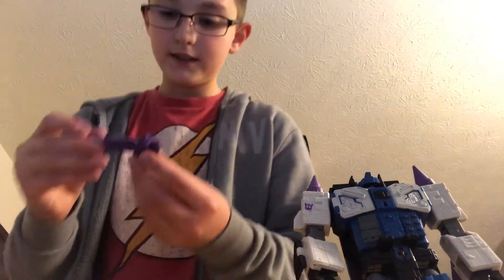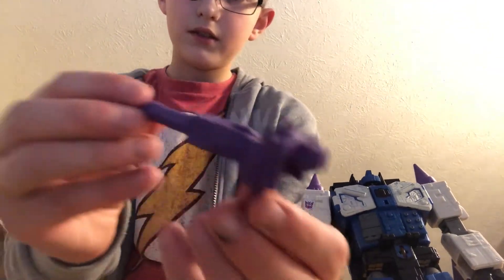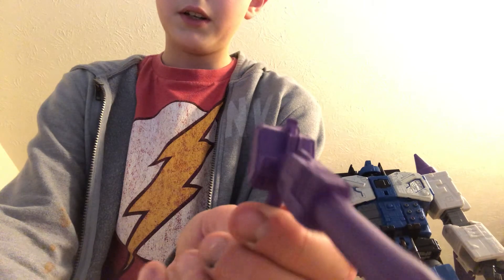I'll show you guys the cockpit open in another video on the transformation. Here's his cannon — pretty detailed, almost like the classic one. Yeah, there you go.